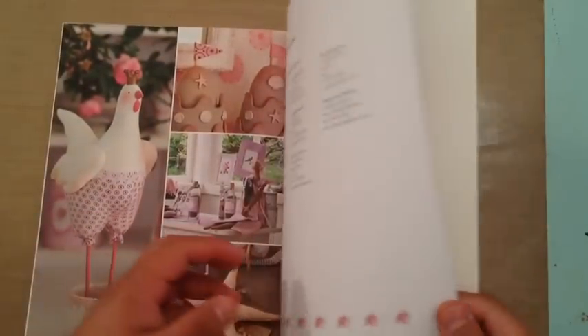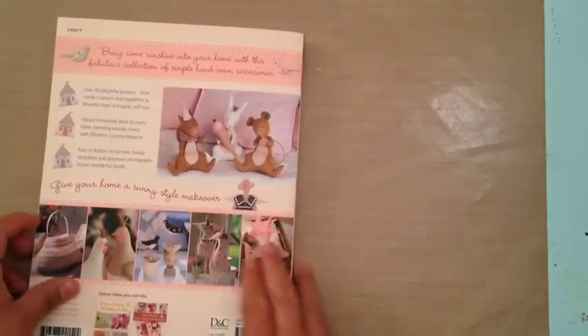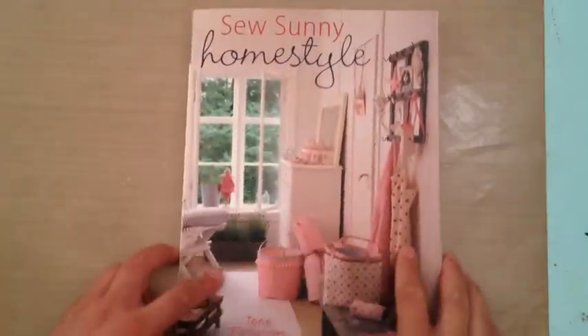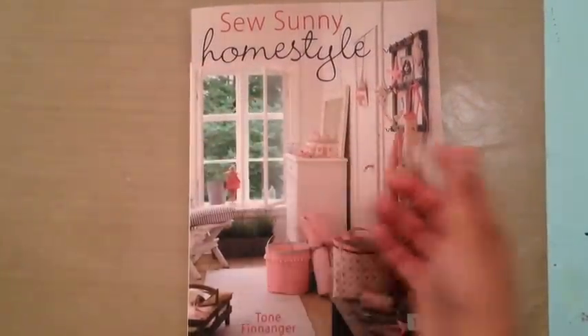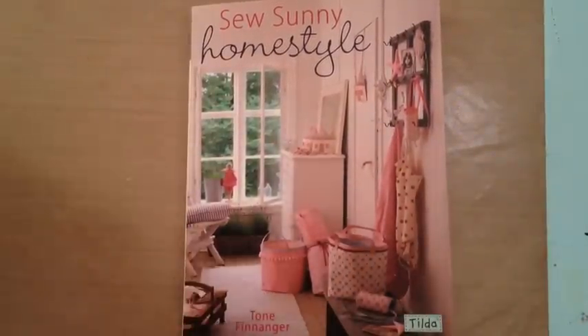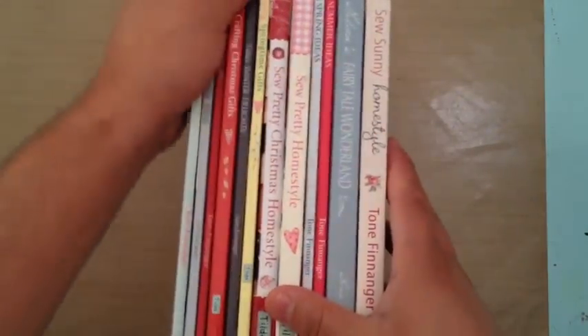So yeah, that one is the book. Sorry if I went really fast, you guys — I just try to get all of this in a quicker video so there's less time to load. So like I said, I got this one and I can't remember how much I paid for it from Amazon. If you guys want to go ahead and check it out, they also give you different places where you can buy it, other stores. I think I'm going to have to cool it on this Tilda book situation.